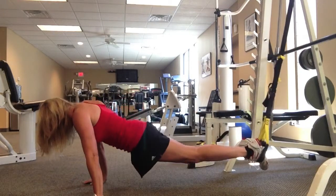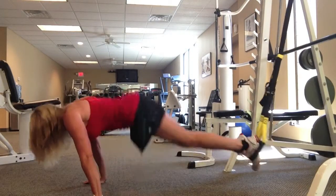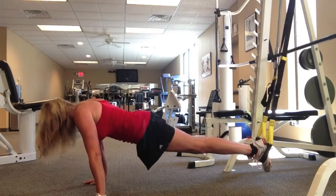So anyone with any lower back problems, this is actually a great one to build up your lower back in addition to your core.